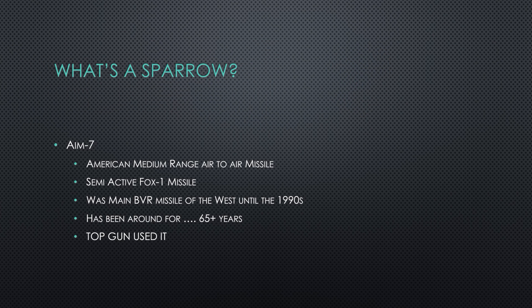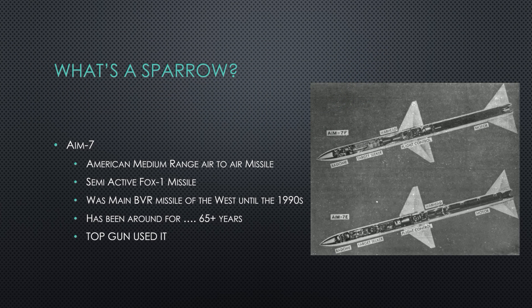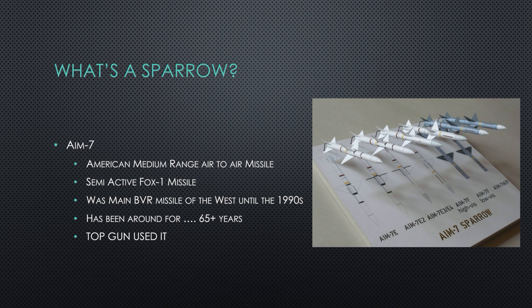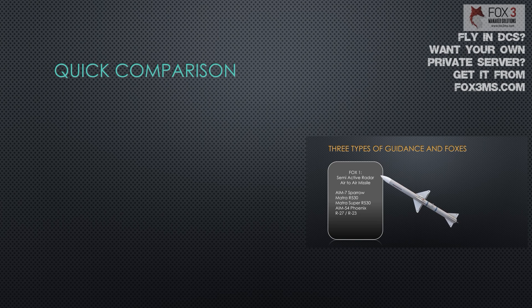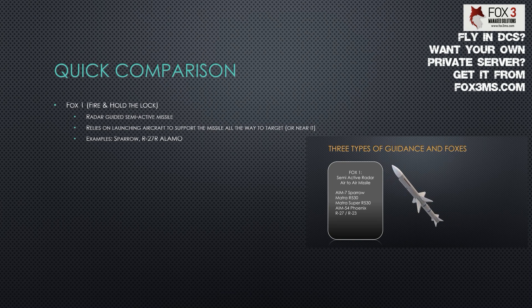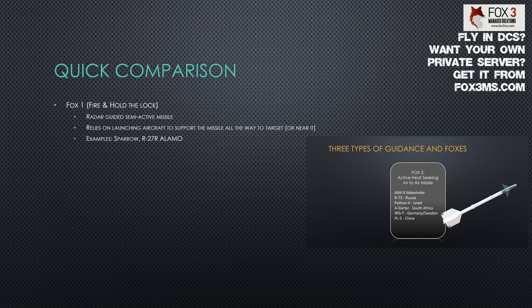The first question is: what's a Sparrow? The AIM-7 Sparrow was designed in the late 40s — 1949 actually — as a beam rider weapon, then turned into a semi-active FOX-1 missile, and ended up being the primary BVR (beyond visual range) missile for the US until the 90s. There's a quick comparison of the missile types out there: FOX-1, FOX-2, and FOX-3. The FOX-1, just like the Sparrow, needs to be guided by a radar beam from the firing airplane all the way to the target.